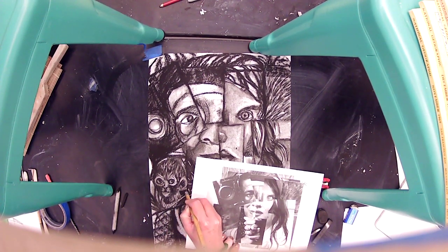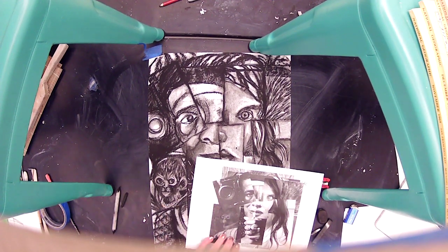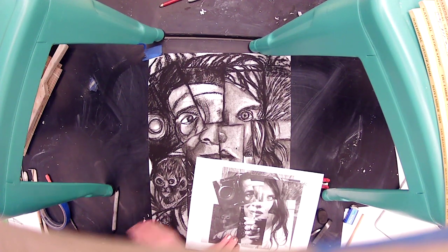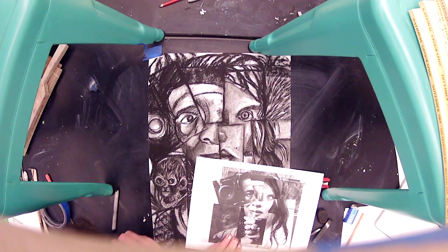He has kind of a ribbon around his neck, so we're going to put that there. I'm going to go in with a little bit more charcoal and do a little more refining, but I'm almost done with him — there's not much to him.